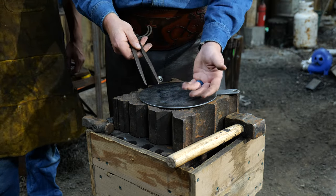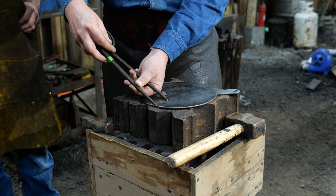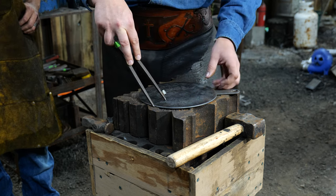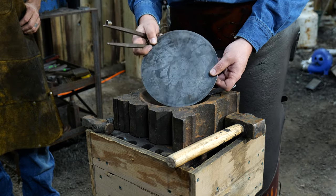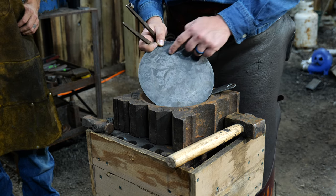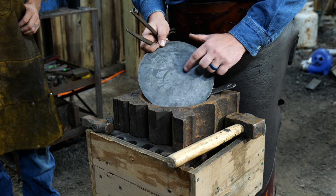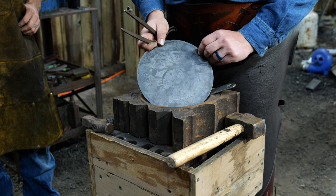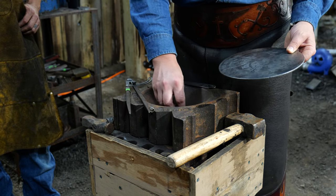As far as layout goes, all the layout can be done with a pair of dividers or compasses. The main thing is to figure out how wide you want your rim to be. We'll set that up with the dividers and go around the edge of the plate to give us an inner circle. We want to make that scribed line deep enough to see in the fire, because we're going to follow that around with our set hammer.